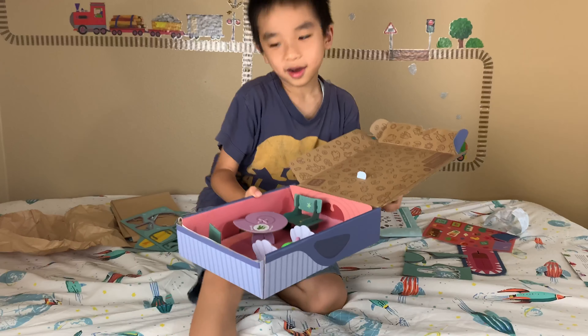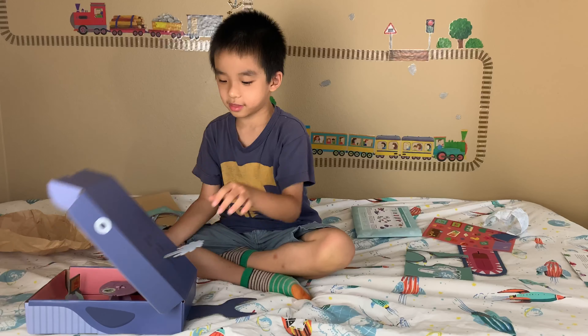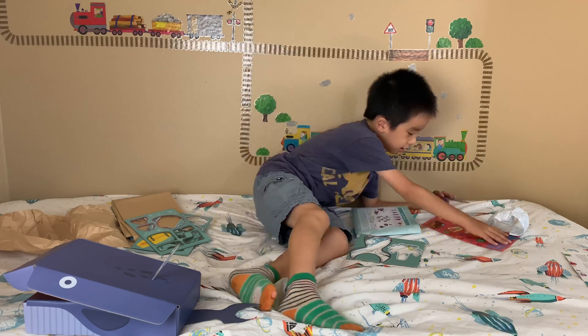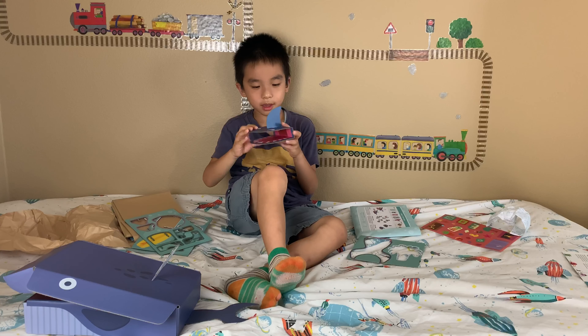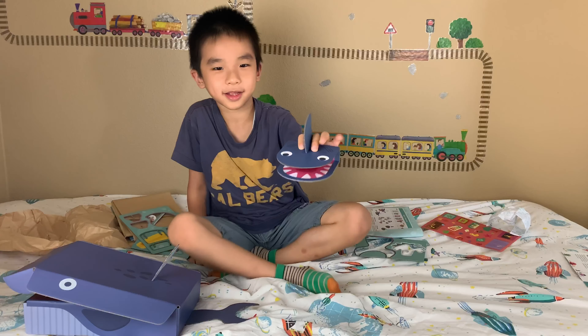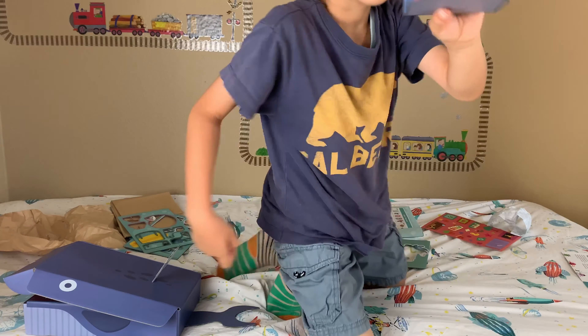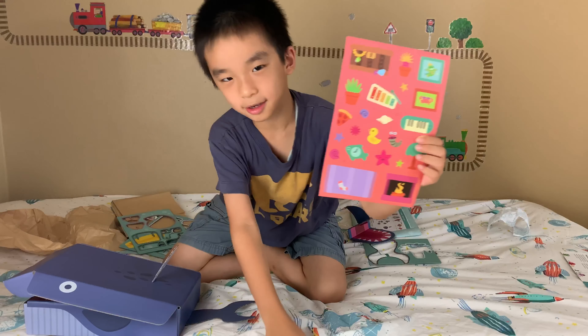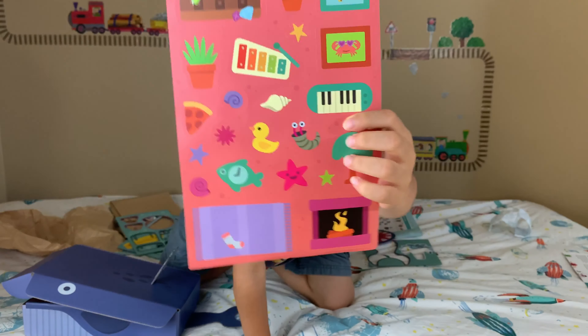And now for the last step of the activity — here's the shark puppet. And over here are stickers to decorate the house with.